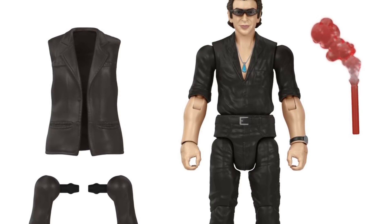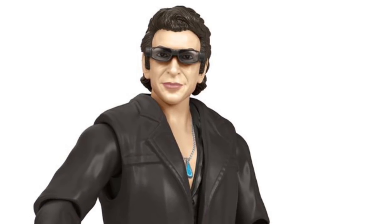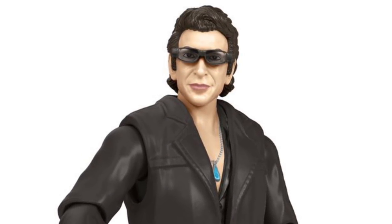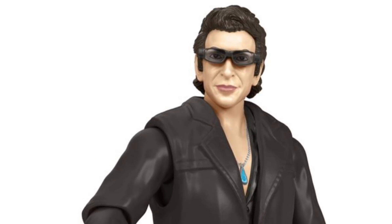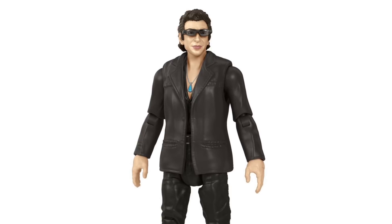Malcolm also has that flare accessory, and the figure itself is looking super detailed in these early photos. The sunglasses look a little better than the previous version we got with the Legacy Collection, and there are lots of other finer details found throughout the figure, like the stitching on the jacket.